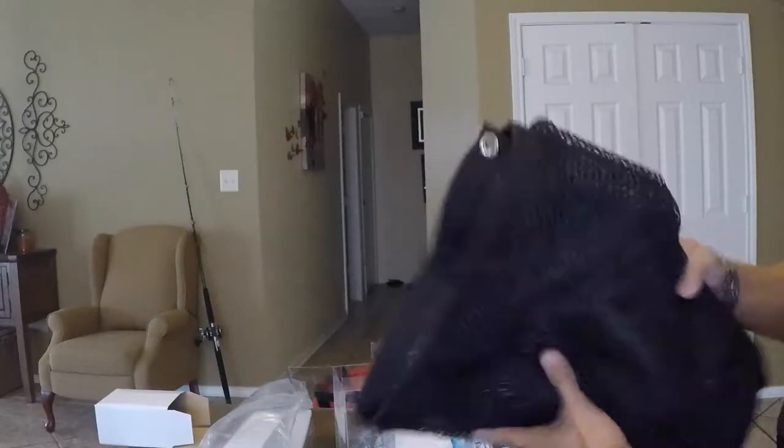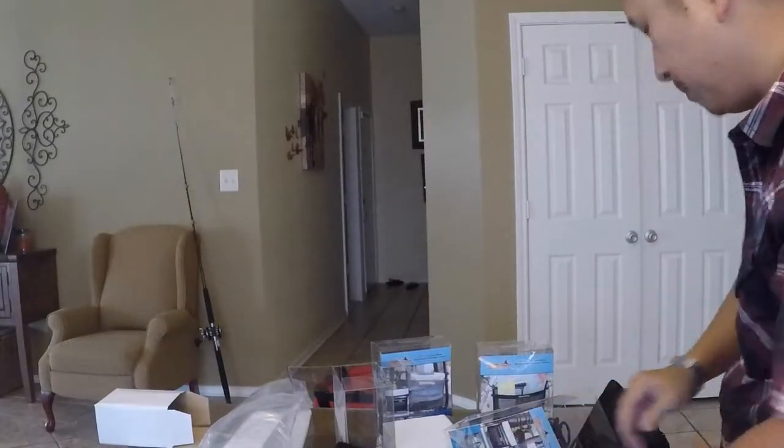I might be able to do another video to show you guys how I install those lights, so look out for another video coming at you. See you next week when I'm out on the water!